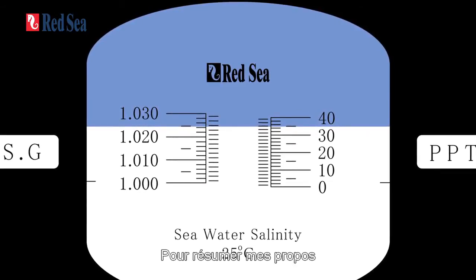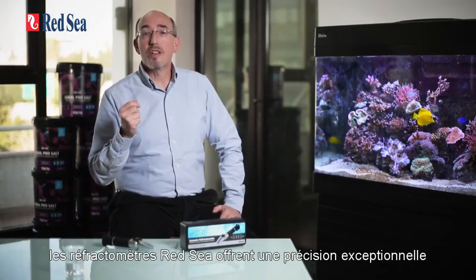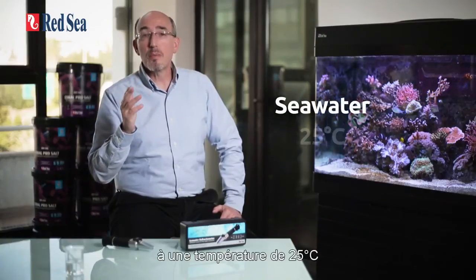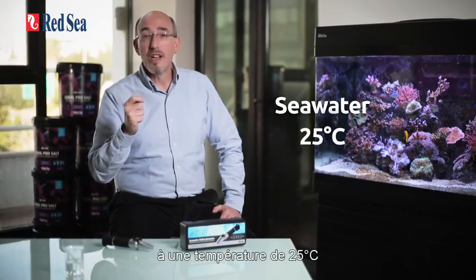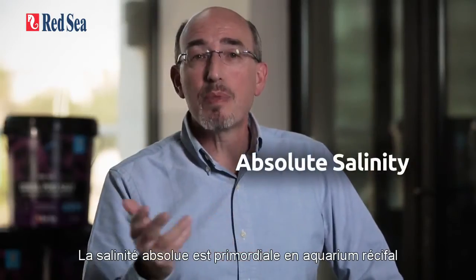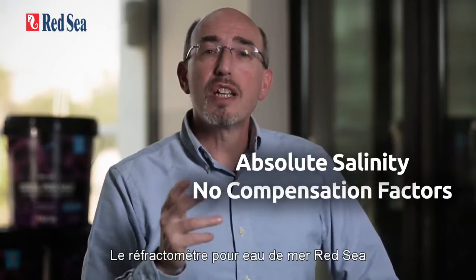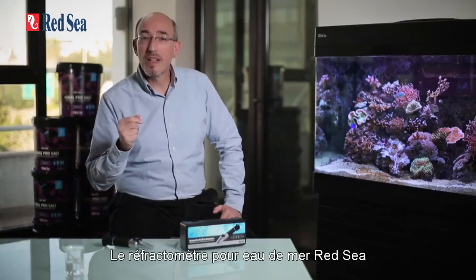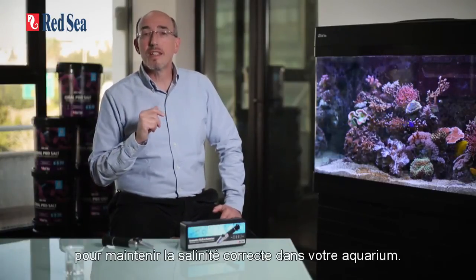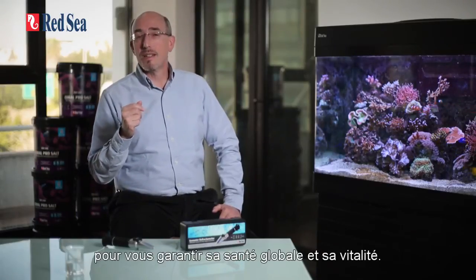To summarize: Red Sea's refractometer offers exceptional accuracy using a specific algorithm designed for measuring seawater at a temperature of 25 degrees C, with an easy-to-read display. The salinity readings are absolute for reef aquariums without the need for any compensation factors. Red Sea's seawater refractometer is therefore a user-friendly and essential tool for maintaining the correct salinity in your aquarium, which is a big step in guaranteeing its overall health and vitality.